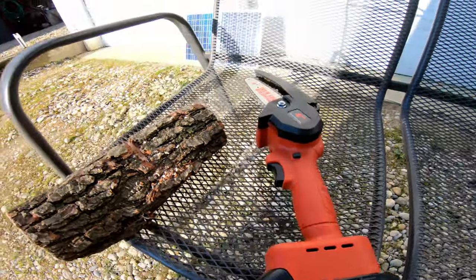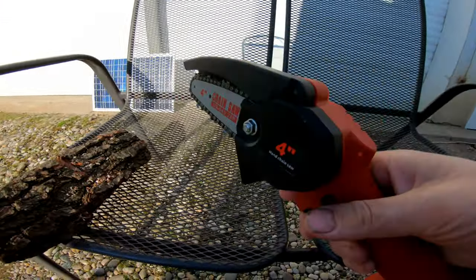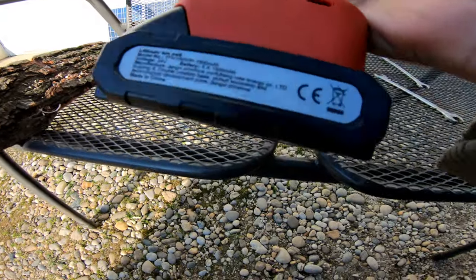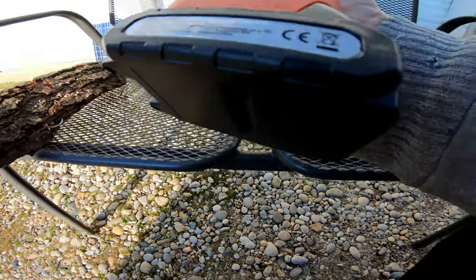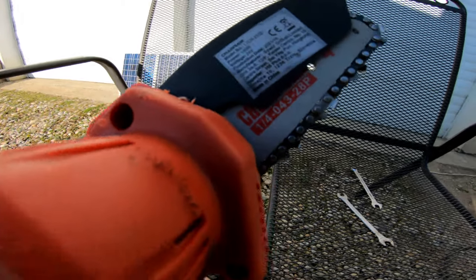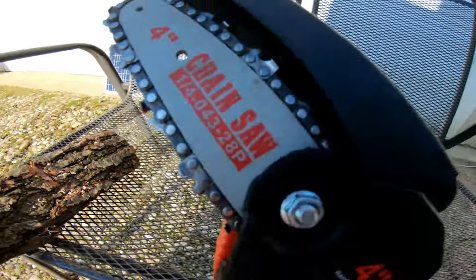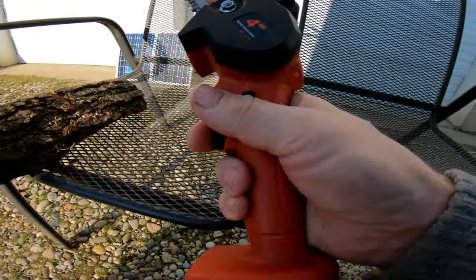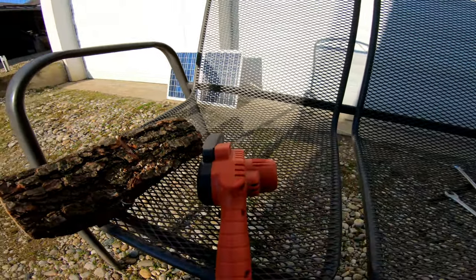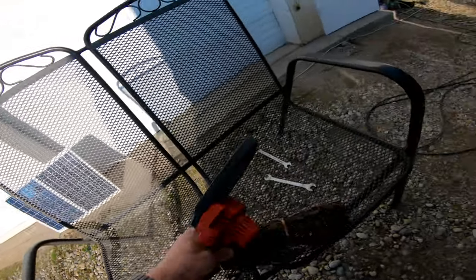Hello my friends, this time I bought this small chainsaw with a 21 volt battery. It says 24 but actually it is 21, and of course when I put it together as it should be, when you want to cut something, let me show you.